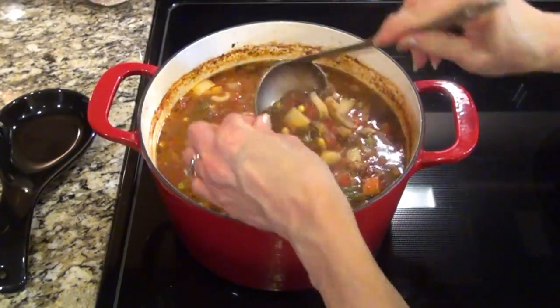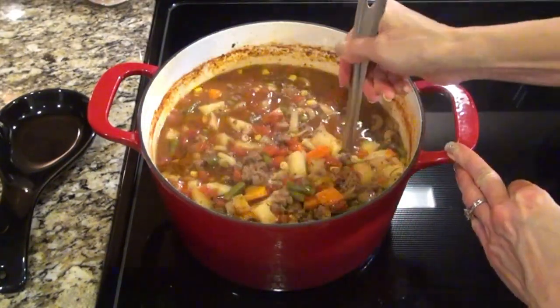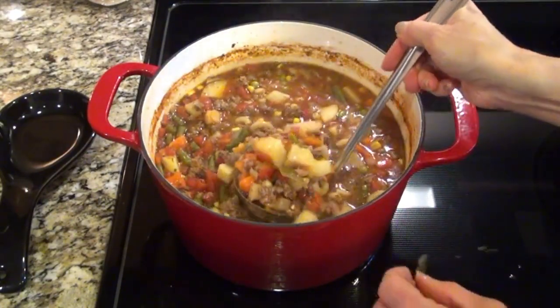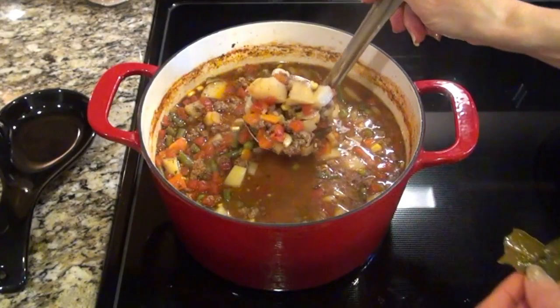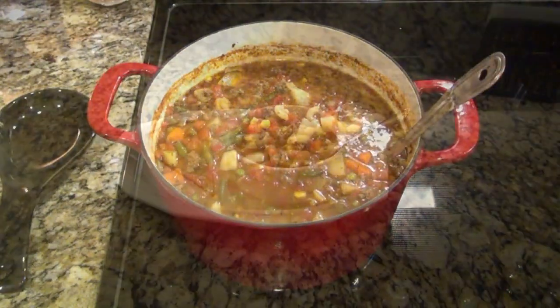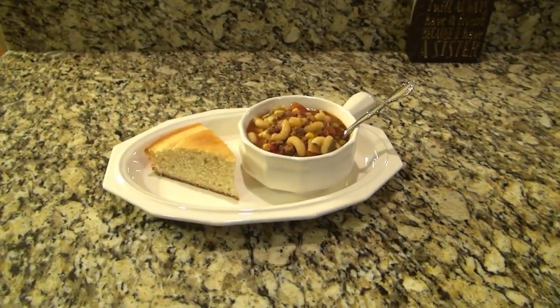And don't forget to remove those two bay leaves. This soup does thicken up after it sits for a little bit. This soup is delicious! I made some good old southern cornbread to serve with it.